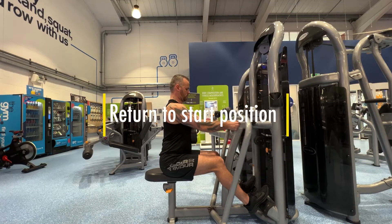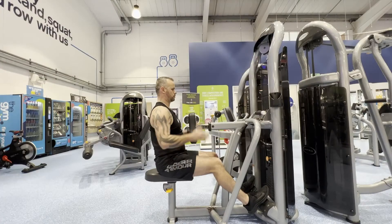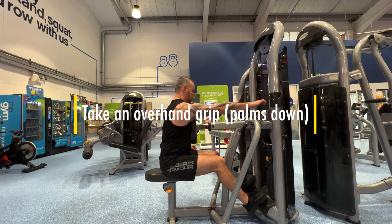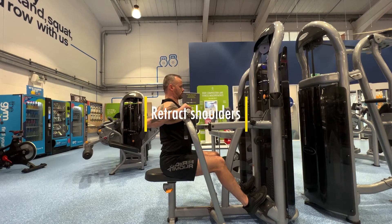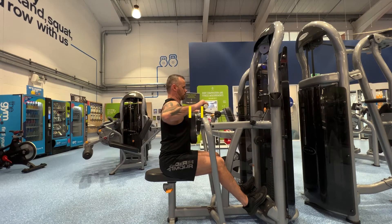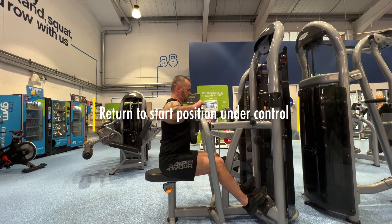Return to the start position under control, always keeping your chest in contact with the chest pad. If you're looking to work the upper back, this time you're going to take an overhand grip with your palms facing down. To initiate the move, retract the shoulders first, then pull the elbows nice and high behind the ribcage. Return to the start position under control of around three seconds.